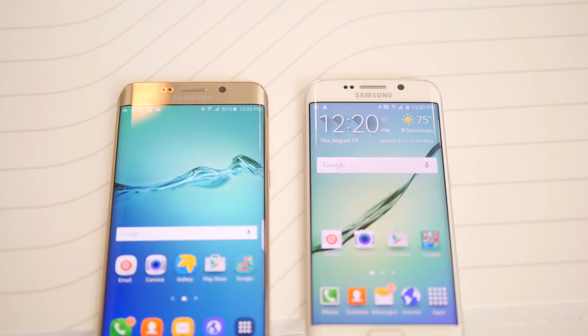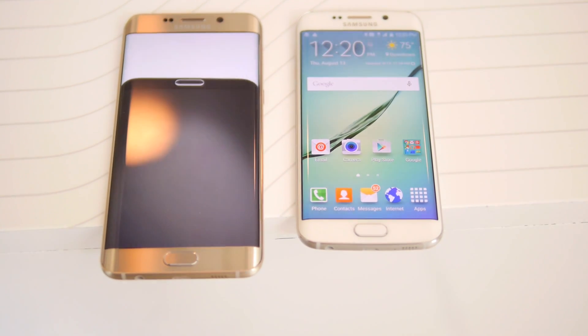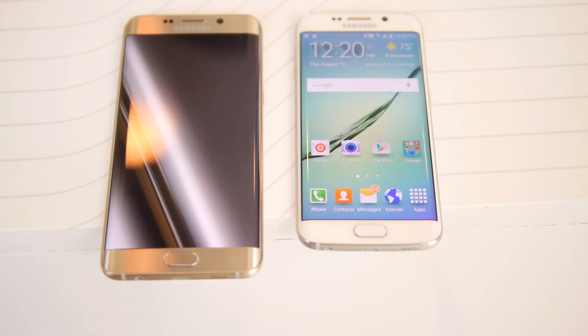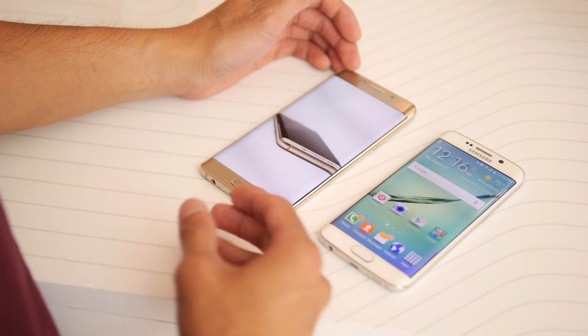So obviously the biggest notable difference is the size. The S6 Edge is a lot more compact versus the S6 Edge Plus, which has a larger phone with a larger footprint — so it's a phablet device.